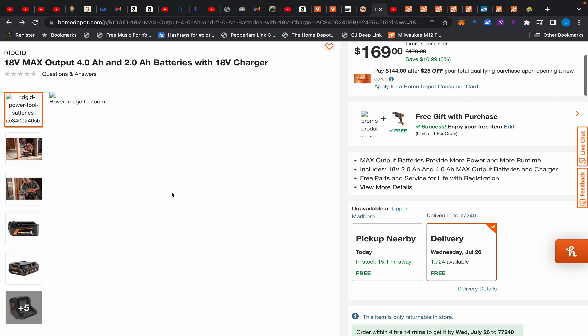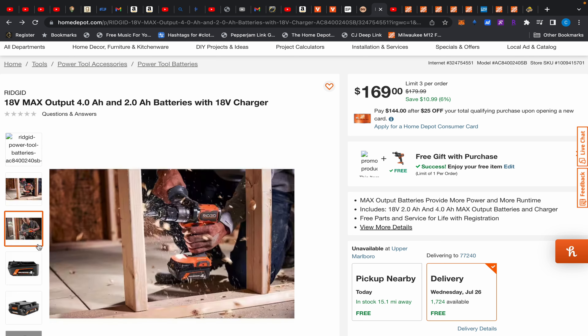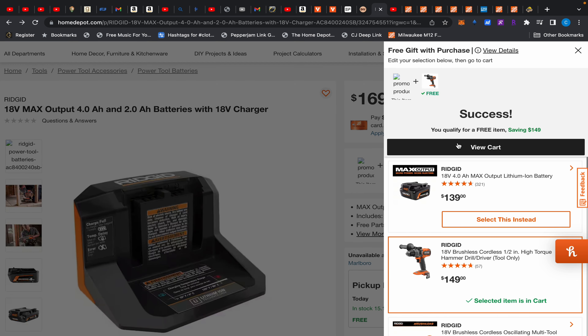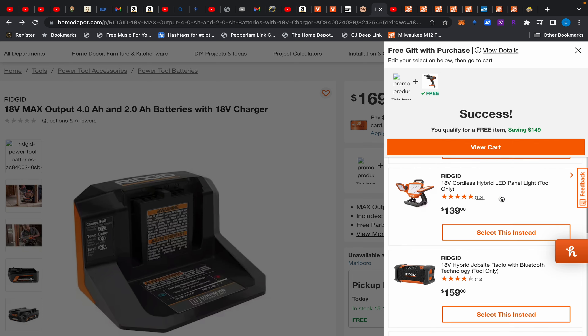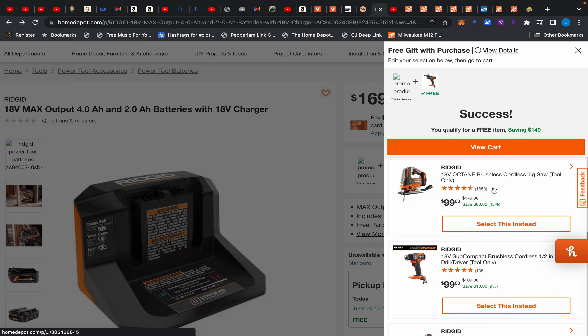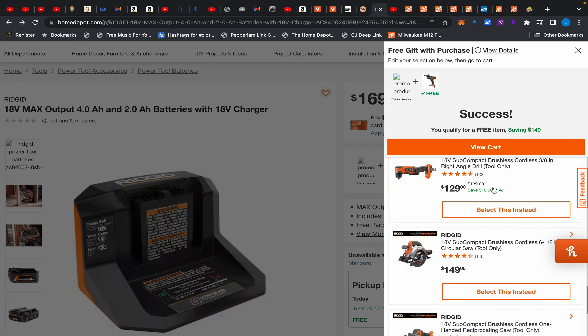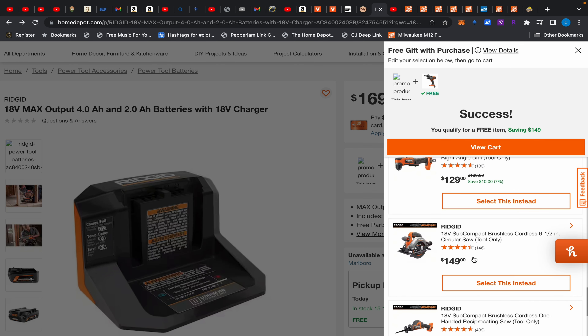First up, Home Depot's BOGO deals are working for Rigid and Milwaukee. This Rigid starter kit — a Max Output starter kit — comes with a 4Ah and 5Ah battery and a 2Ah battery charger, for $169. You get to choose a free gift from options including another battery, hammer drill, oscillating tool, crown stapler, LED lights, job site radio, jigsaw, drill, cutoff tool, impact wrench, right angle drill, circular saw, one-handed reciprocating saw, and another impact wrench.